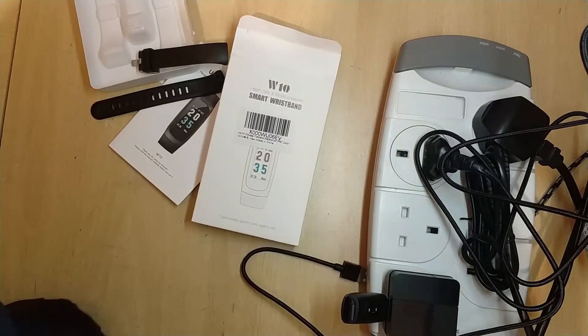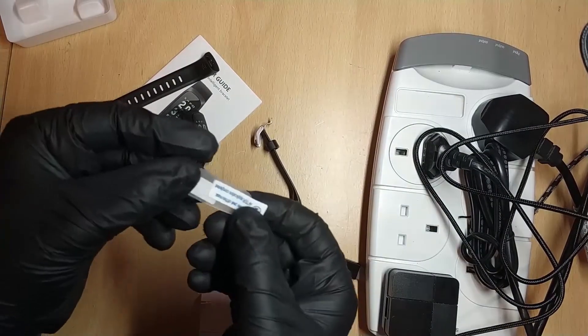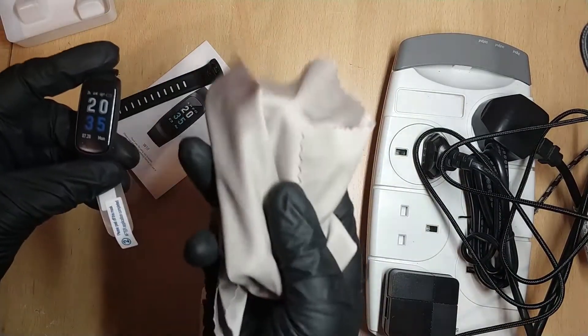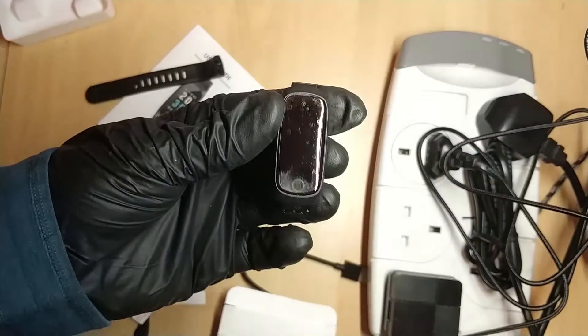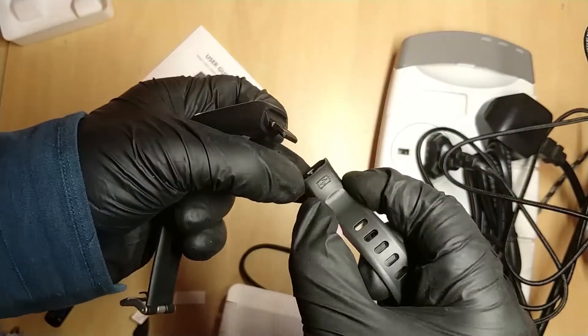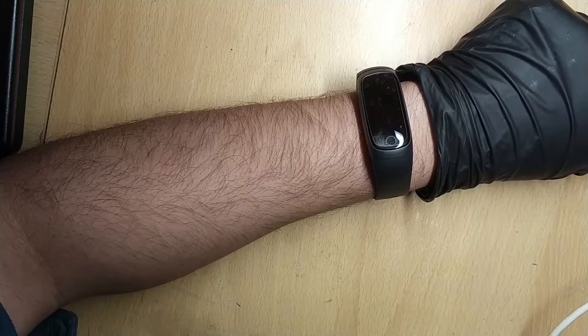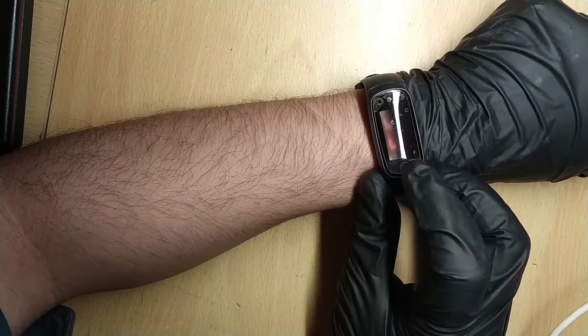I'm going to put the screen protector on first — there's a number one on one side and a number two on the other. It doesn't come with a cloth but you can use any cloth. It looks like it can only go in one way for charging. It's showing a battery icon so I'll give it a charge.